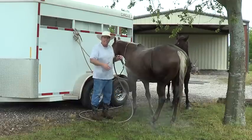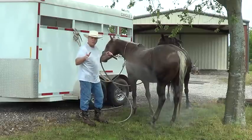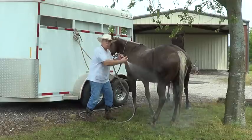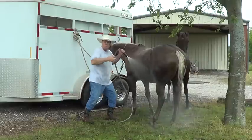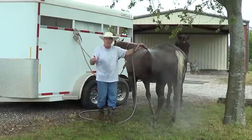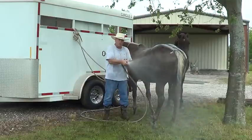With new horse owners especially, everything a horse does becomes personal — 'you know better than that, you're being stubborn, you're being stupid and mean' — when in actuality the horse is probably just confused. 'I don't know what you're doing, we haven't done this enough for me to understand.' Some horses, if you walk up with a strong stream of water, they're going to react differently.